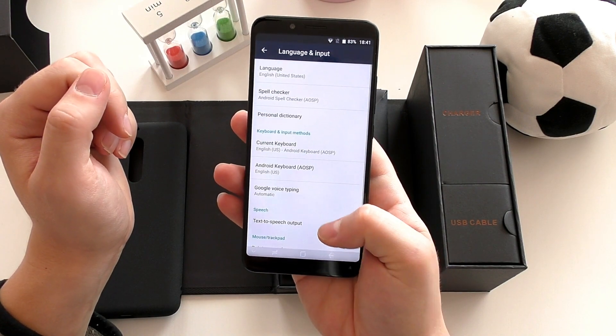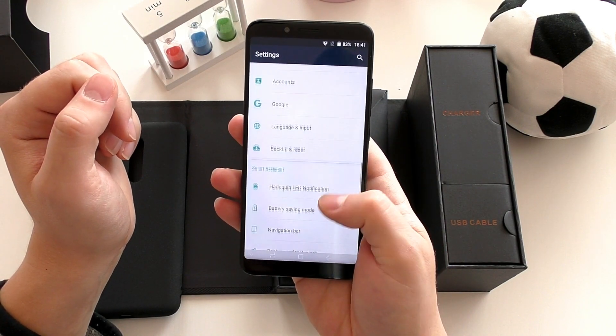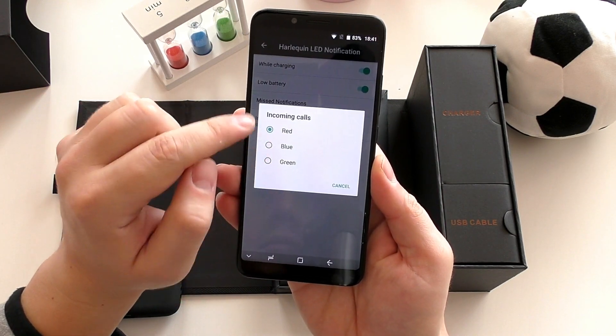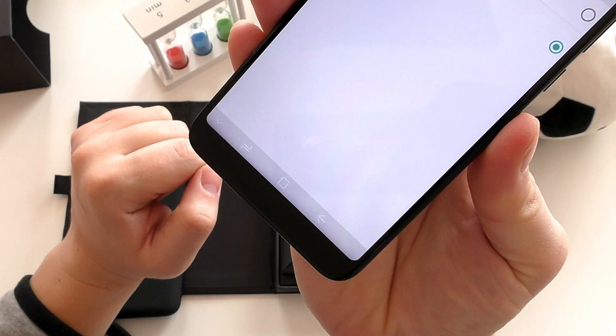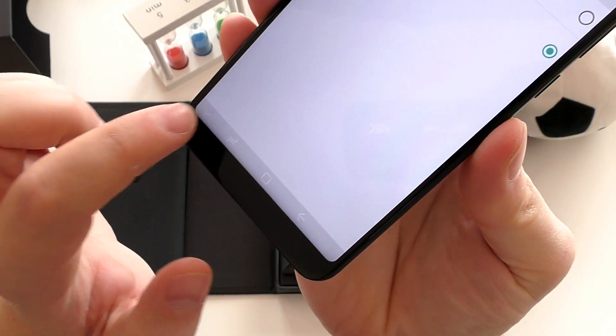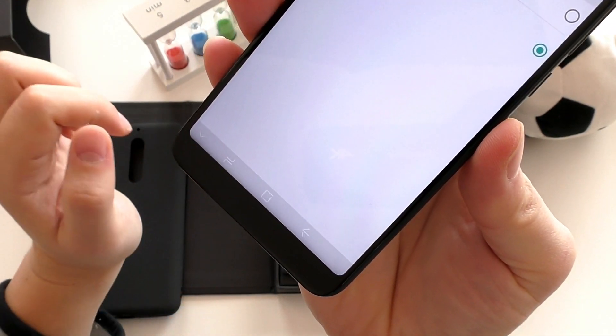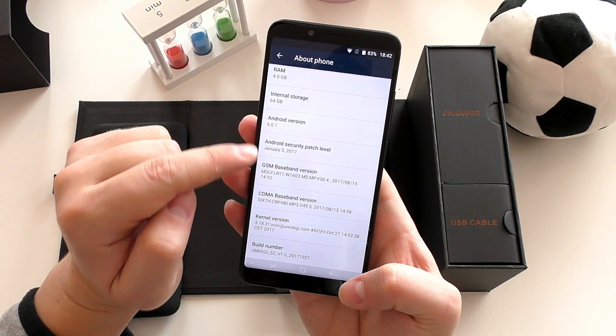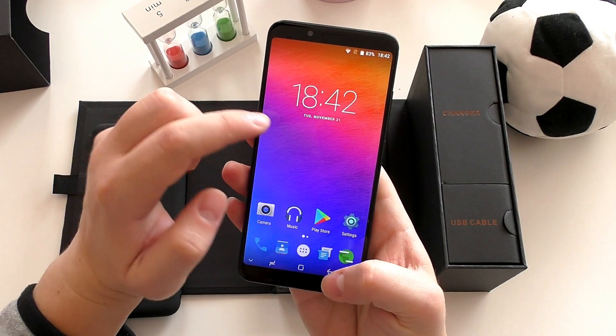I'm glad to report the Umidigi S2 features a customizable notification LED, and you can change the on-screen navigation keys as well. One thing to note: the phone is running Android 6 Marshmallow, but I think Umidigi might update that to Nougat very soon — something you will want to know. Now check out the sound quality.